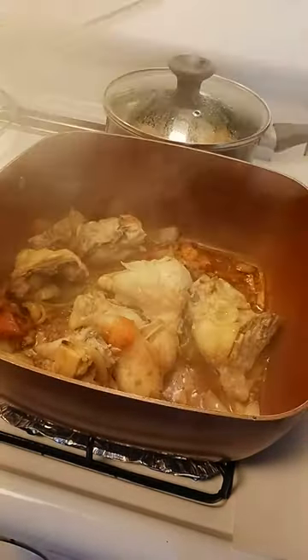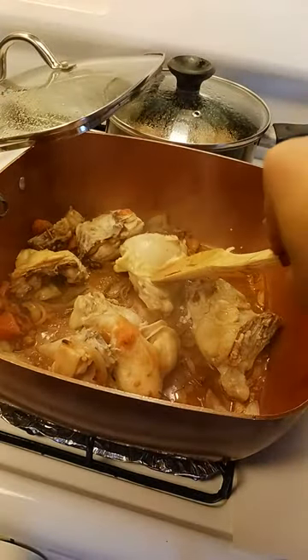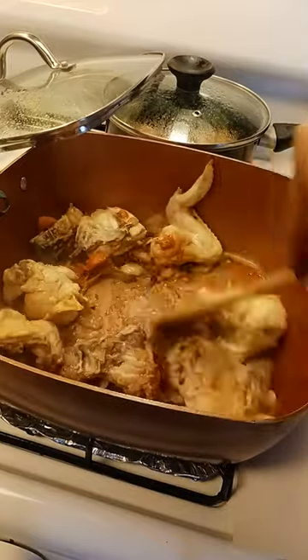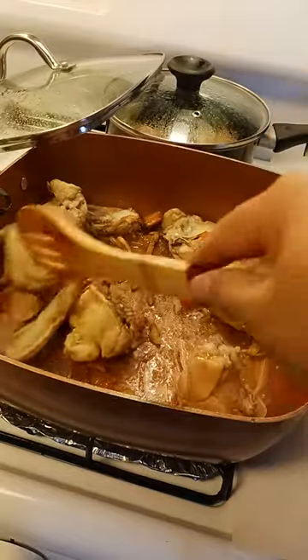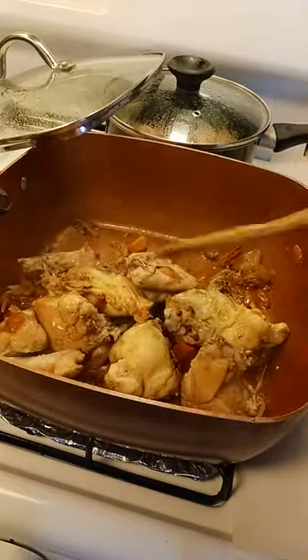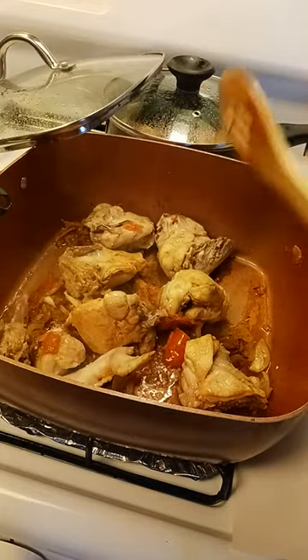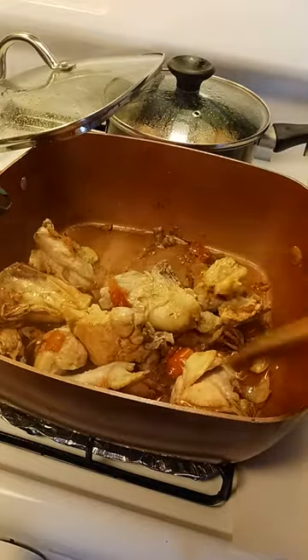So let's check the chicken. I'll check, but we will just stir it. I only use half of the whole chicken here — the half of it. I'm cooking it like an adobo chicken.